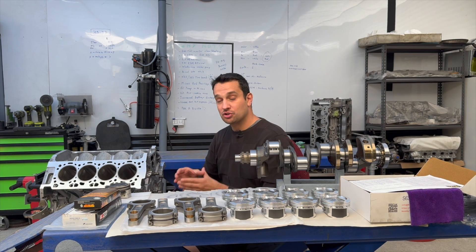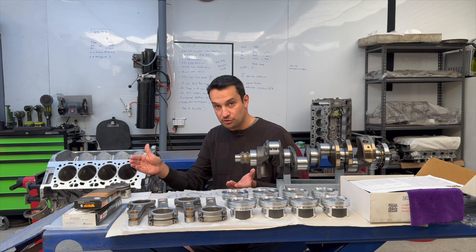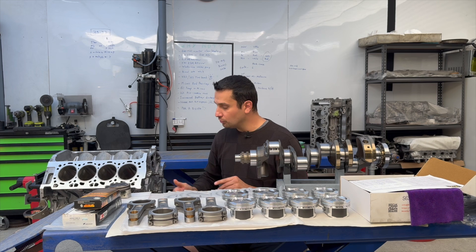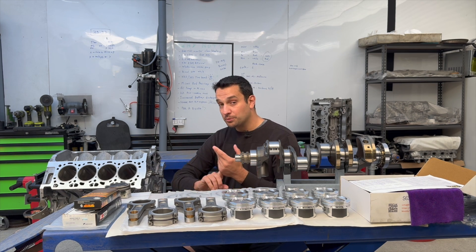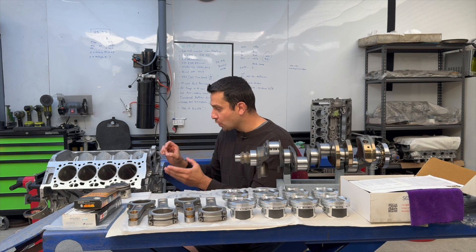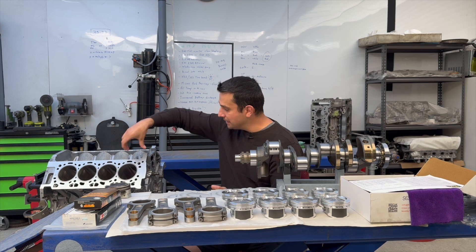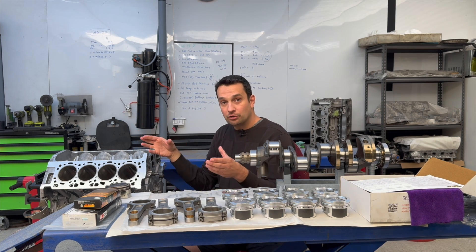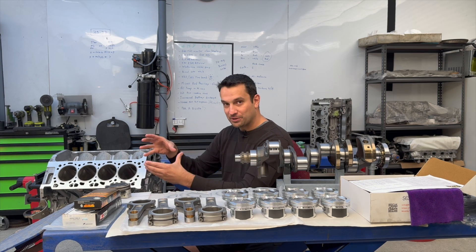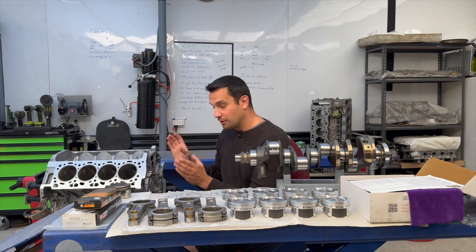One thing I really like about sleeving the block is that it becomes stronger — cast iron sleeves are much stronger than aluminum, so you can run these engines at higher boost without risking damage. The downside is cost — here in Australia it's around $4,000 to sleeve a V8 block — and not every machine shop will do this job. It has to be very precise, done at the right temperature, with proper timing, because you have a metal insert placed inside an aluminum block and those two materials expand at different rates. You have to allow enough time for the material to cool and return to proper sizing. That's one of the reasons it costs so much, but if done properly it's going to be a much stronger engine.